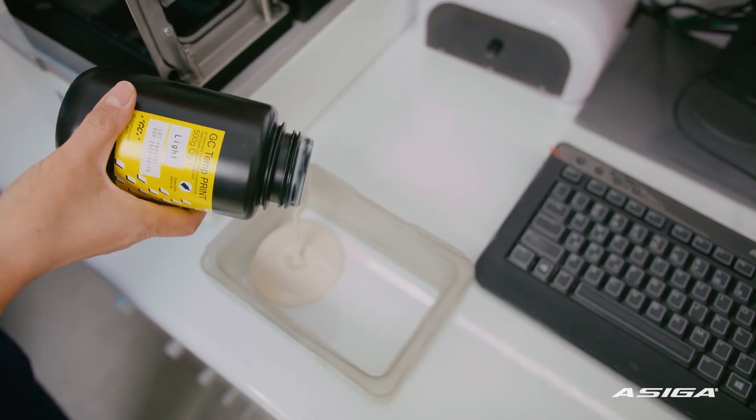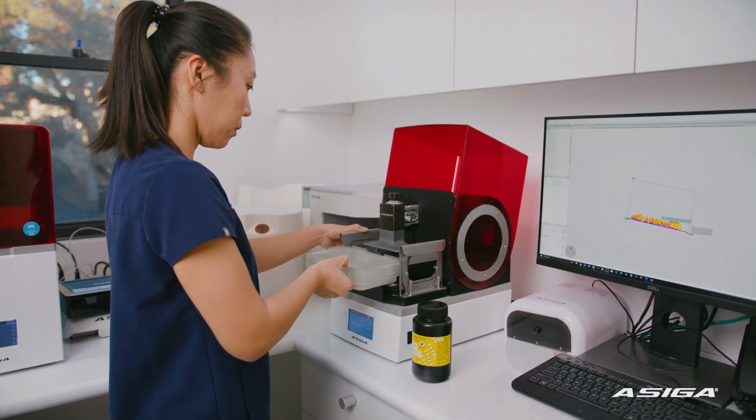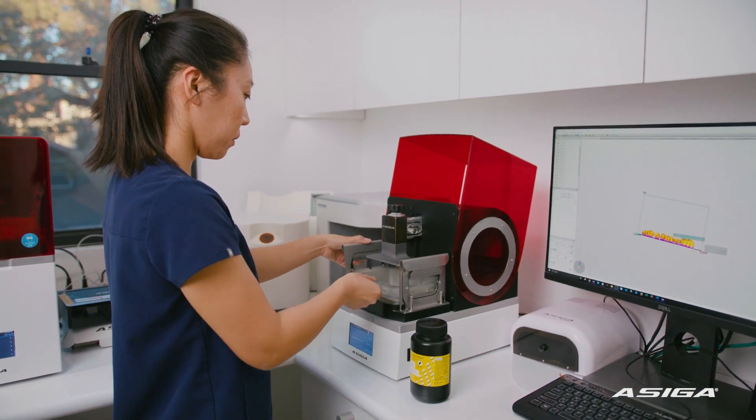Asiga is renowned for its accuracy — it just delivers exceptional quality. That's something that is so important for us: reliability.